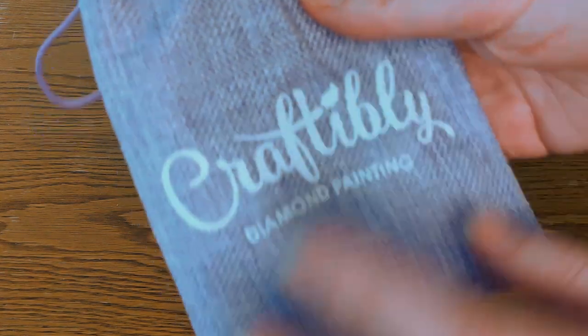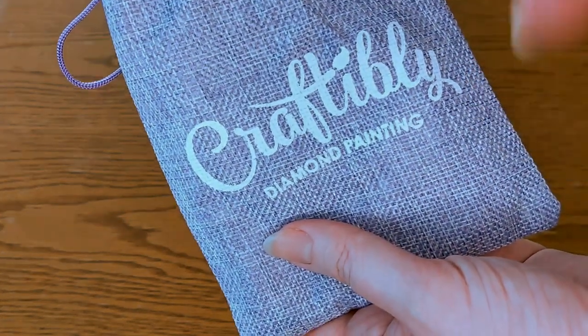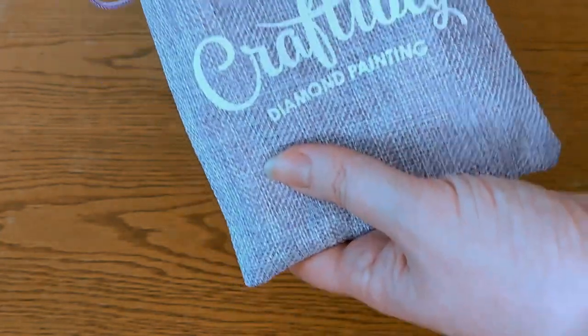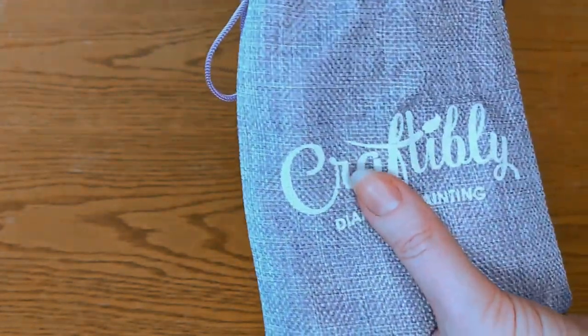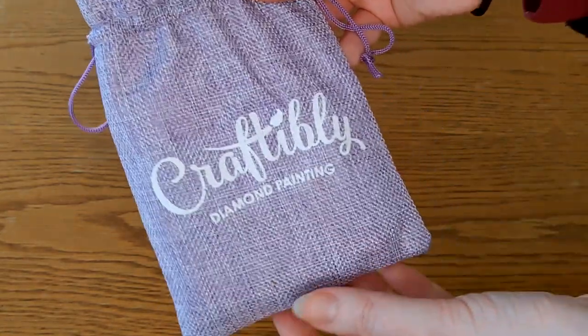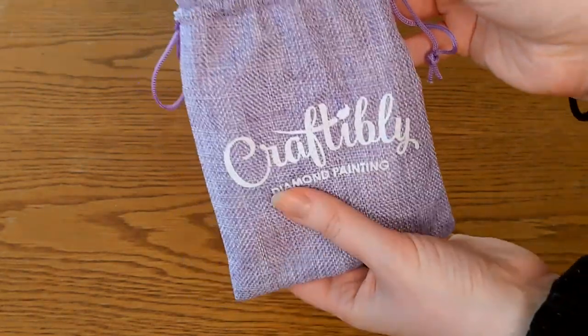Before we move on, let's look at the toolkit for those of you who are interested. There will be timestamps so you can skip ahead to your heart's content. My videos are always for you to view at your leisure. The kit comes in this lovely burlap bag — everything is purple, their whole theme is purple.